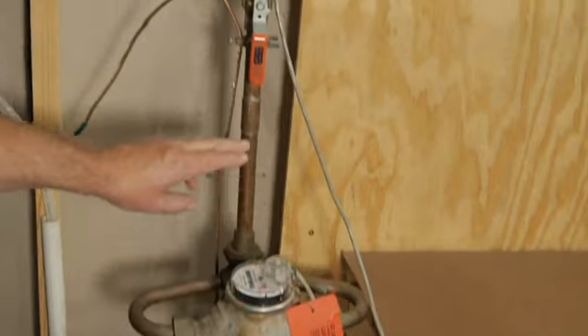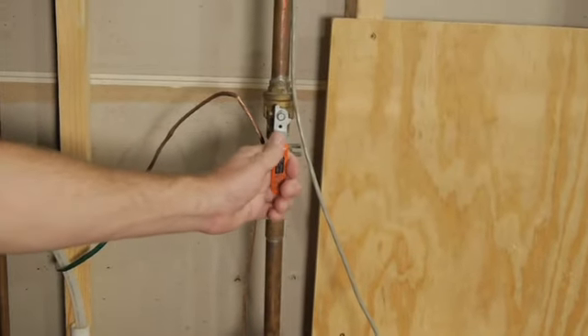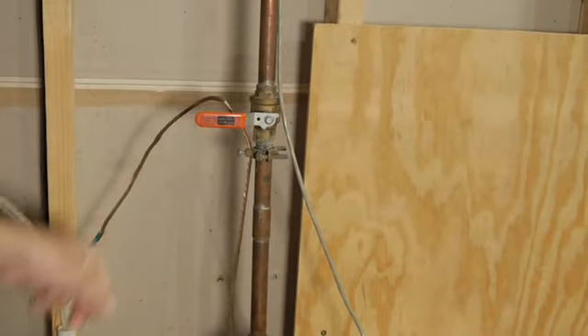Keep following it, and you'll see the shutoff valve. To stop the flow of water, turn the valve clockwise.